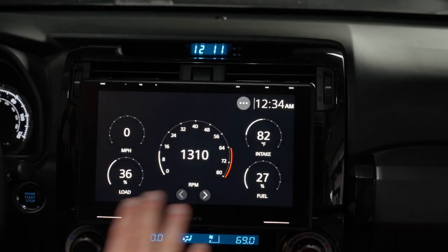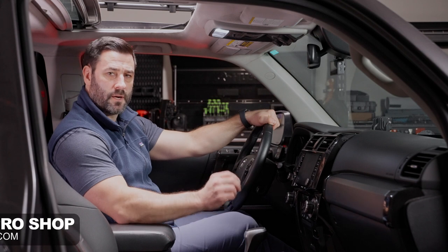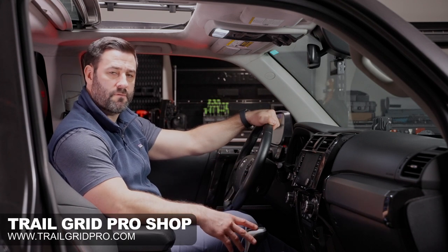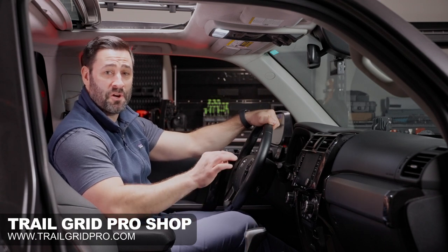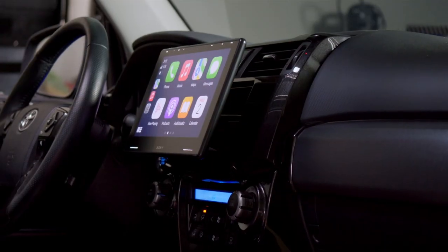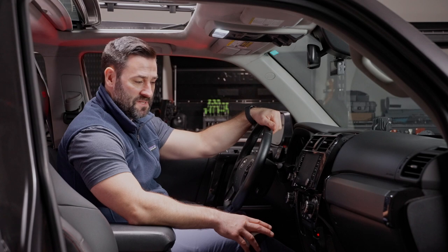At the touch of a button, you'll be able to access all sorts of cool gauge information, such as miles per hour, RPM, and your vehicle load. We're going to get started with the disassembly and then the install of the Sony 9500ES. The purpose of this video is to show you just how easy this is to do on your own, in your own garage with basic hand tools. So let's go ahead and get started.